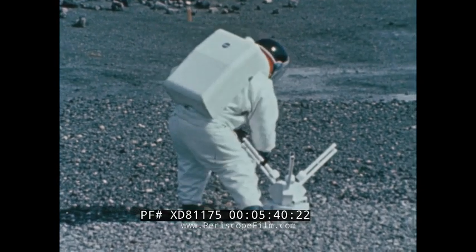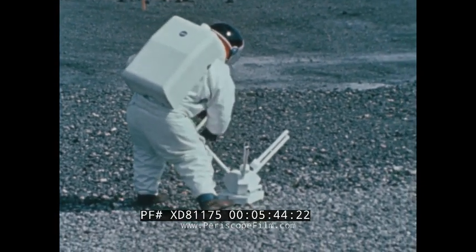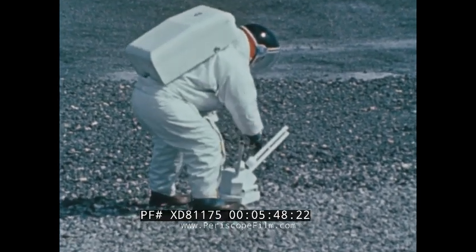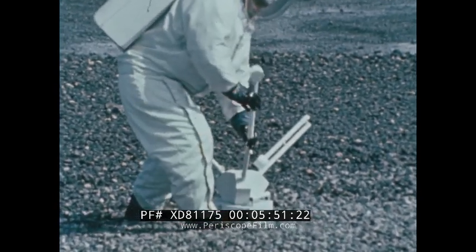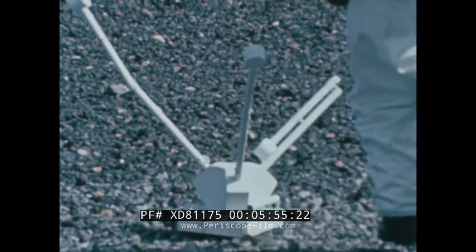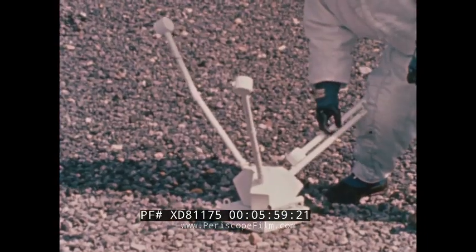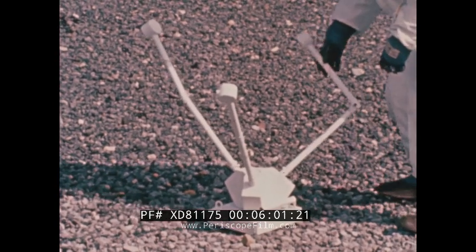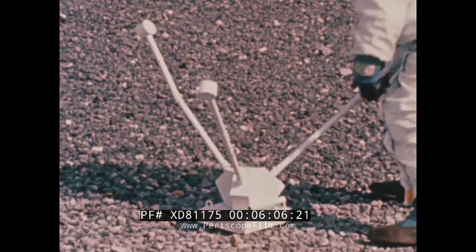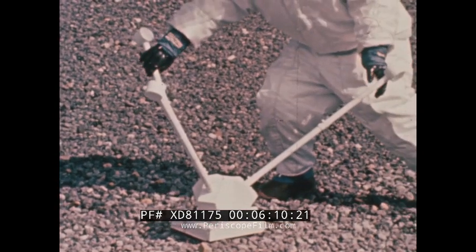As he reaches the designated spot, he will extend the folded sensor arms. At the end of each three-foot arm or boom is an axis sensor. The motor for each of the sensors is mounted at the base of the sensor boom. This motor will allow each sensor to be rotated in 90 and 180-degree steps about an axis normal to its sensing direction. After the arms have been extended, the astronaut will align the sensors to a designated spot on the lunar module.